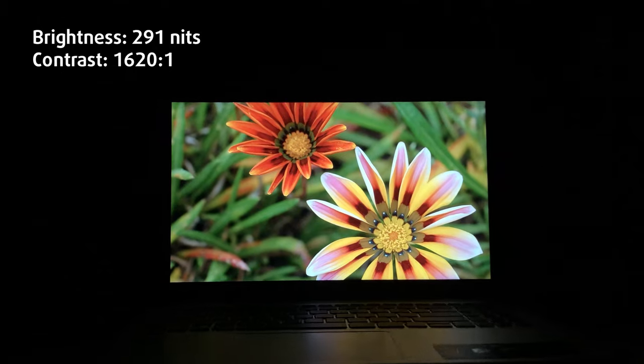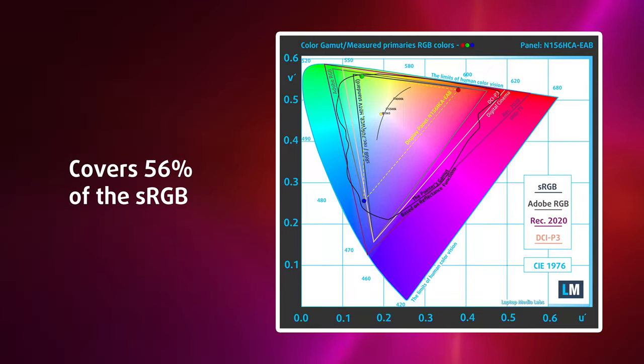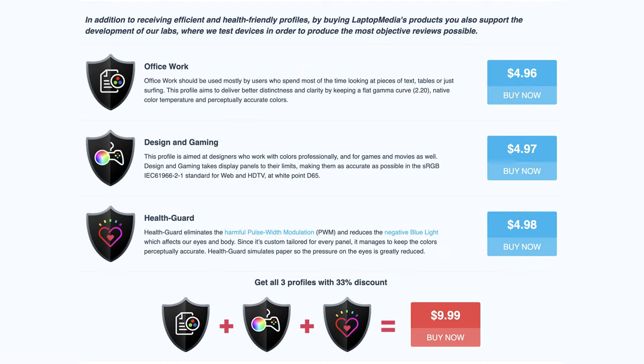The display isn't anything special, but it fits the laptop. The full HD IPS panel has great viewing angles and a decent max brightness of 296 nits, while it only covers 56% of the sRGB color gamut — not really needed for a budget machine. If you're getting the laptop for studying, our display profiles can help, especially our office work profile, which makes text more legible for everyday typing.